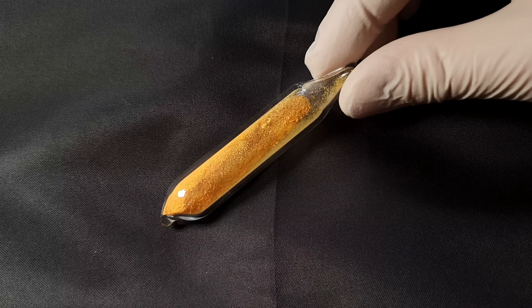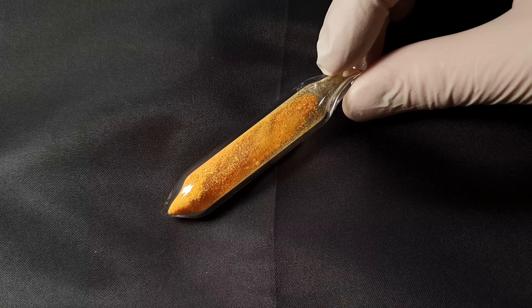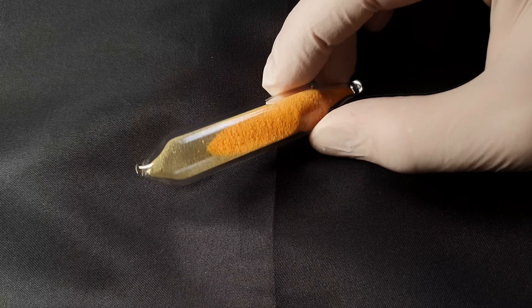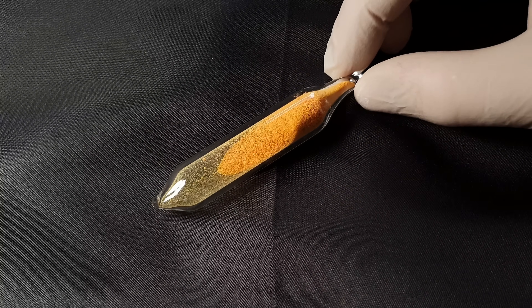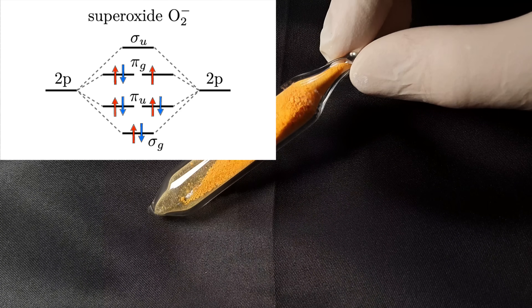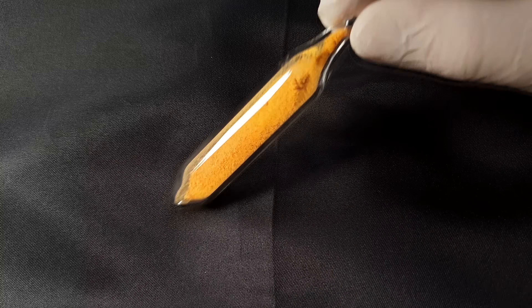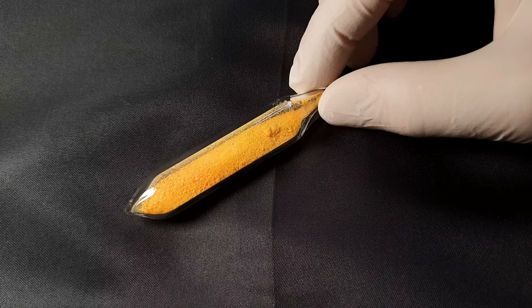Here you can see the product. It is a pretty yellow-orange substance. Because of the superoxide anion, the cesium superoxide should be paramagnetic. The paramagnetism is a result of the oxygen's unpaired electron. And I think it would be neat to show this paramagnetic property with an experiment.